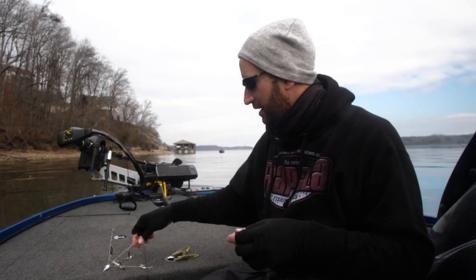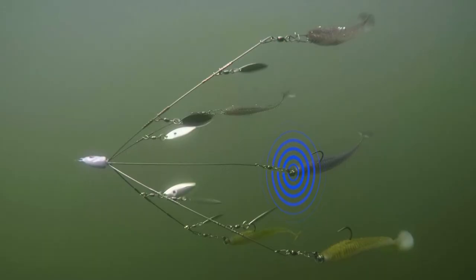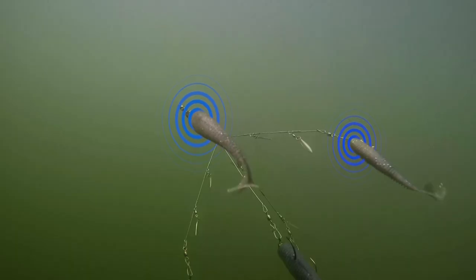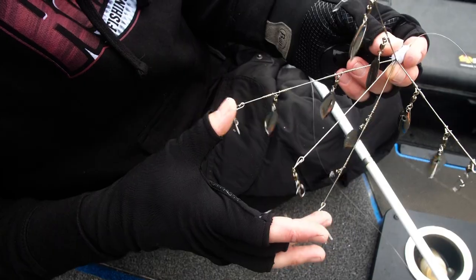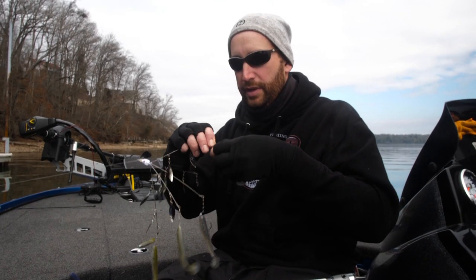Let's get our baits on our rig now. I'm going to start with the biggest one — always goes on that center, longest lead. So we're going to put the two weightless ones up here, then we're going to put the other two with jig heads on these two, going down near the bottom.